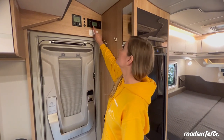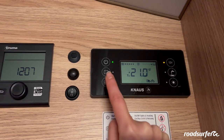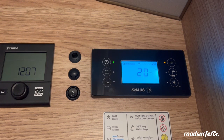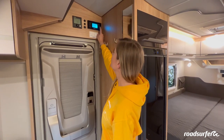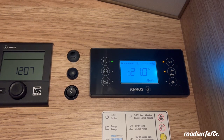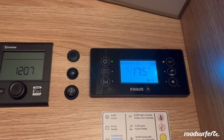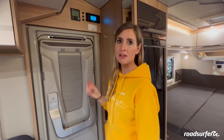Above your entrance door you can see the onboard computer. Here at the bottom left is the water tank symbol — when you press on it, you'll see how much water you still have in the tank. At the moment it is at 20%. There is also a pump symbol — click on it once and when the light glows orange, the pump is switched on. Please remember to switch it off again after using the toilet or taking a shower, otherwise it will run continuously.